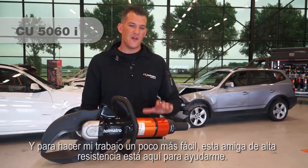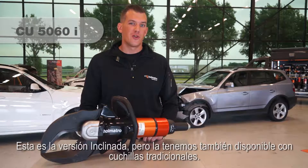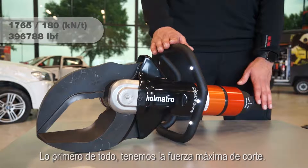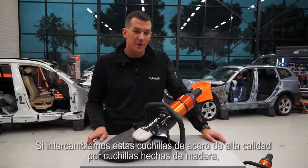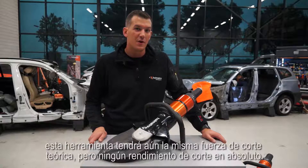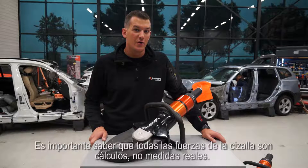To make my job a bit easier, my heavy-duty friend here is going to assist me. This is the inclined version, but we also have it available with traditional blades. First of all, we have the maximum cutting force. This can be an extremely high number, but please keep in mind that it doesn't tell you anything about real cutting performance. If we would swap these high-grade steel cutter blades with blades made of wood, this tool would still have the same theoretical cutting force, but no cutting performance at all. It's important to know that all cutter forces are calculations and not actual measurements.